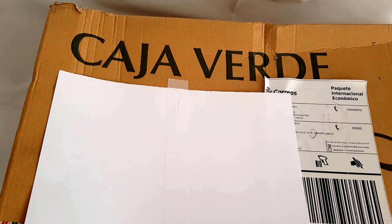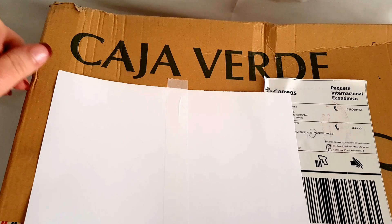Hi everybody, I am back to show you my swap from Elena. Elena, thank you very much — it's finally all arrived and I can open these boxes. Without further ado, let's go and have a look. This box is huge so I'm going to move it away from the camera and bring everything out as we go along, because there's just not enough room. I'm going to move the box.